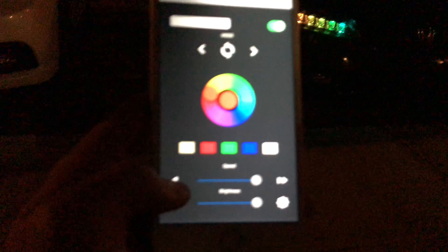So it's not just going to any solid color — it chases through them, which looks cool to me. There are literally like 200 modes and they're all different.